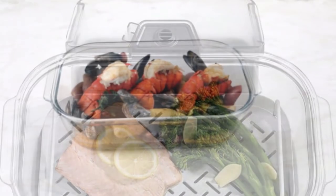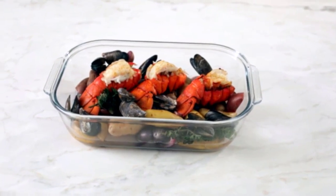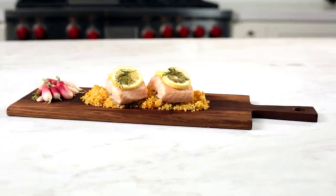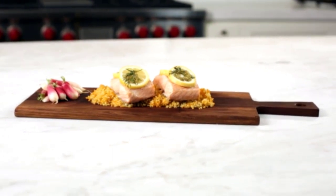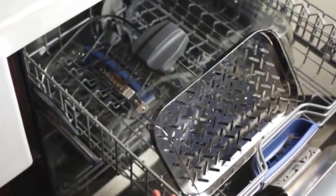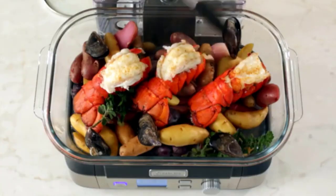The included recipe booklet is very helpful, especially for those new to steaming. It has recipes as well as general pointers for cooking common items like vegetables or poultry. The recommended cooking times proved very accurate — we steamed small potatoes for the suggested 20 minutes, and they came out nice and soft.